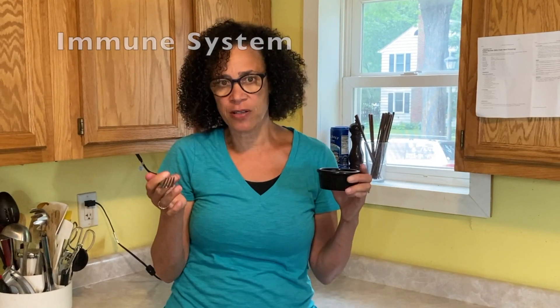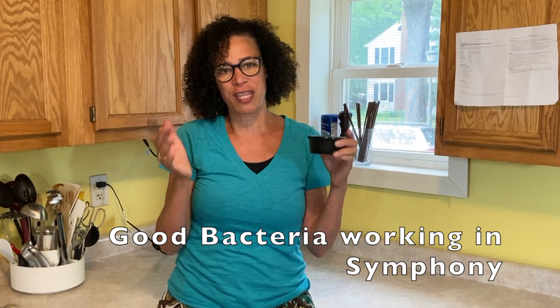Sauerkraut is so good for your health — it's great for the immune system and gets those good bacteria in your gut working in symphony with your body. I hope you enjoyed what you saw. If you did, please remember to like, subscribe, comment, and share this video. That's how I get my message out to the world. Bye-bye.